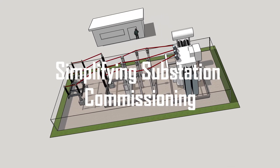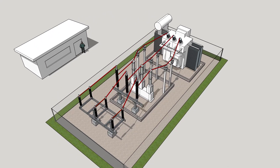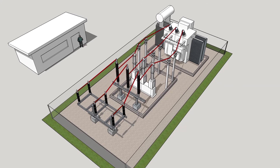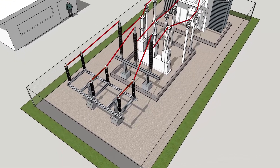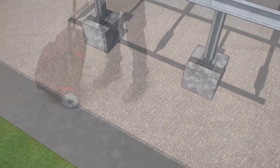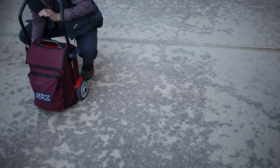When confronting substation commissioning, the electrical engineer needs to perform numerous tests to ensure the correct connection of the current transformers in both phase and polarity. However, with the methods that now exist, this is a time-consuming process and several types of equipment are needed to perform all the required tests.